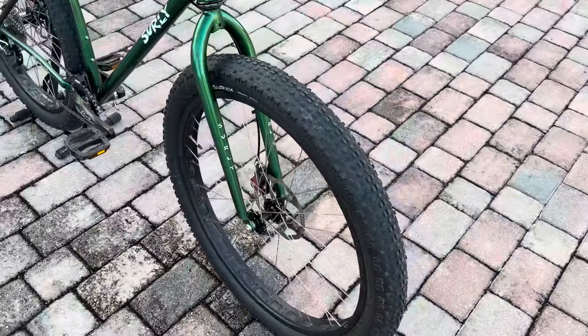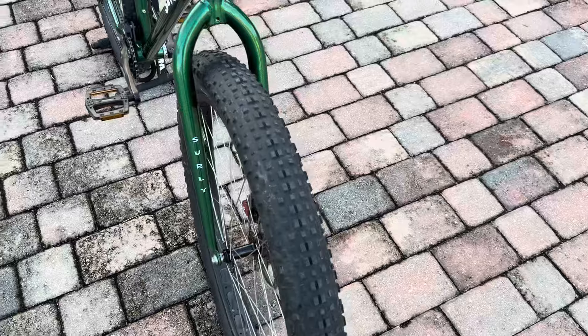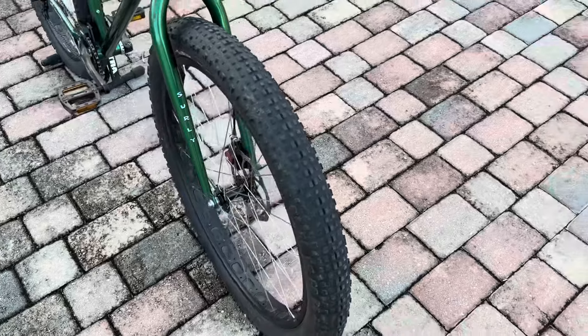A full fat tire bike is at least 29 by 4.0. These are 3.0s. You can also put a smaller tire on it if you want. I don't know how much clearance is in there to do anything bigger than a 3.0, but that's a mid-fat tire 29er here.